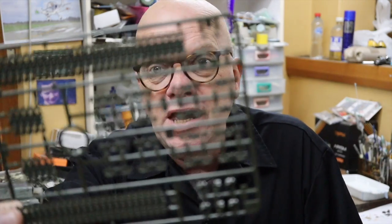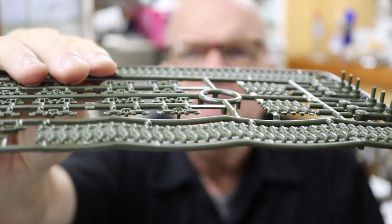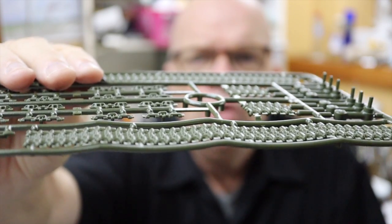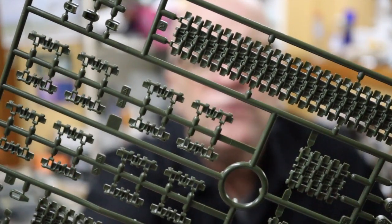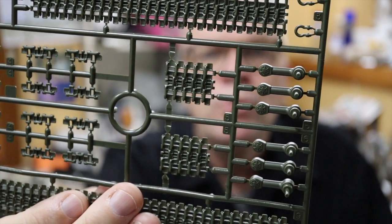Next up is another bag with two sprues — and they are the tracks. I love these Tamiya link-length tracks. They look great when finished and they're fast and easy to put together, and with big track links like these it's going to be even easier. We can see the natural sag molded into that long single top run, a flat bottom run, a couple of shorter runs, and also a small number of single tracks. These are going to be really fast to install. We've also got separate swing arms on these sprues as well.